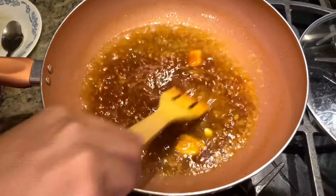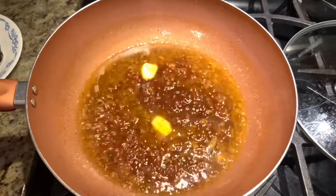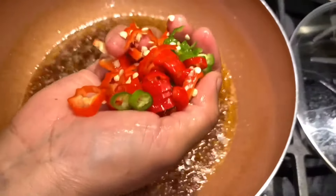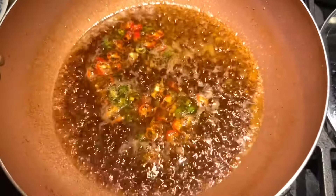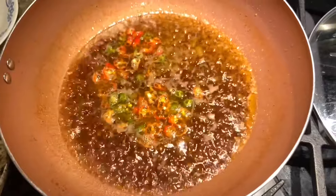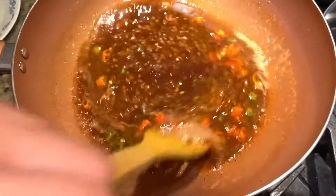Now we have to reduce the gravy a little. I'm adding some hot chili also, so there will be a little spiciness. Now let's keep it for another five minutes and then we'll add the crabs.